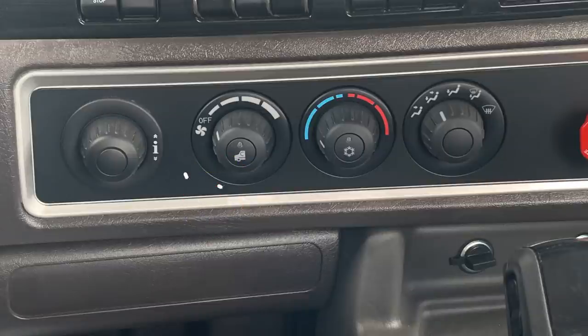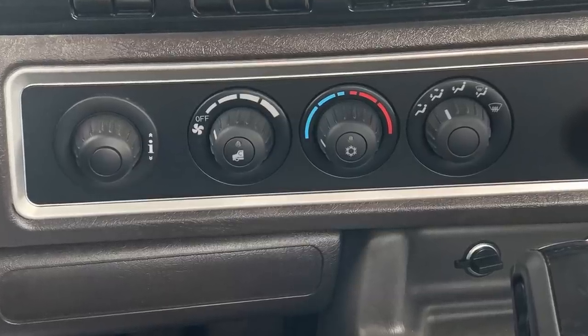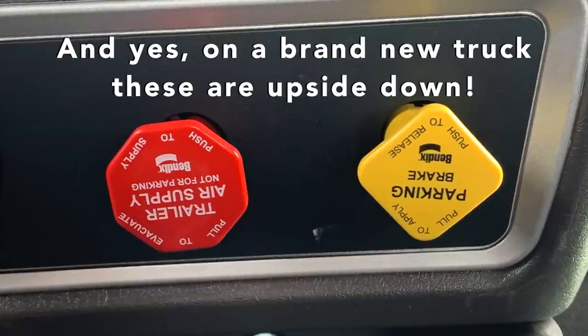New truck with all the bells and whistles — it has a dial here for all the information available to the driver, covering all the systems on the vehicle: tire pressure, air brake systems, fuel, and those types of things. And then your heater controls. And of course you have your trailer air supply and your parking brake for the tractor here as well.